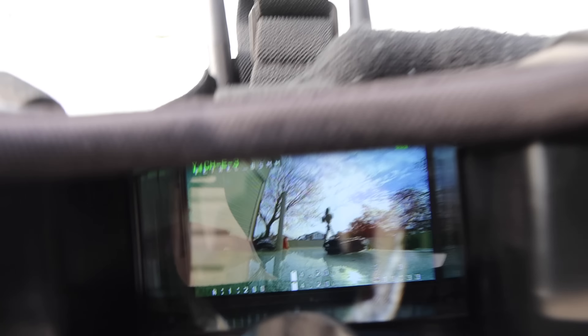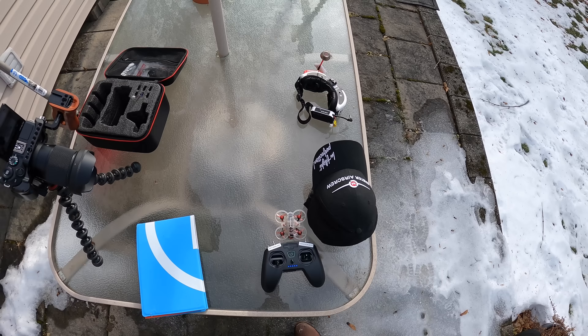Next, take the drone — the battery slides in the bottom and you just plug it in. It makes a little sound and it's ready to go. Now the controller and drone are connected, which means the drone is sending a video signal to the goggles. I can see it's picking up an image from the drone right now. I'll put the GoPro in front of the goggles to capture the FPV view. I'll put a hat over the top to cut out reflections from the sun.